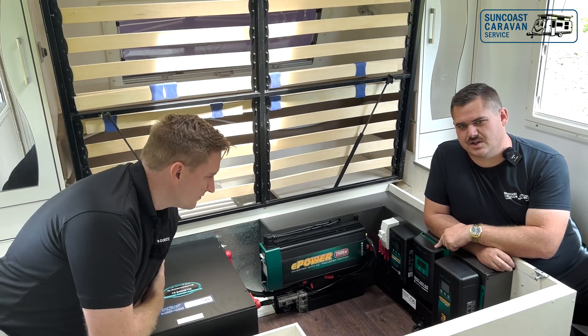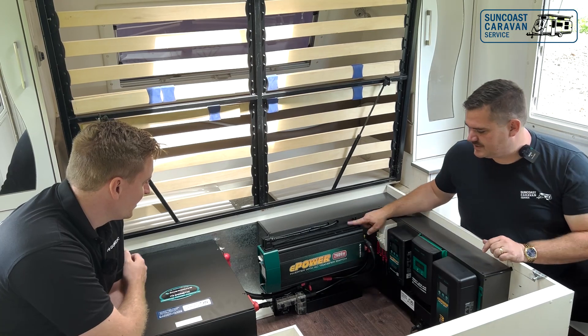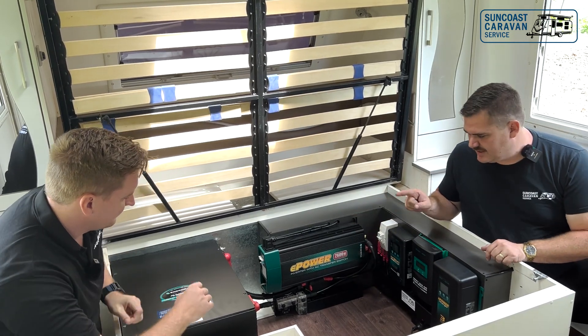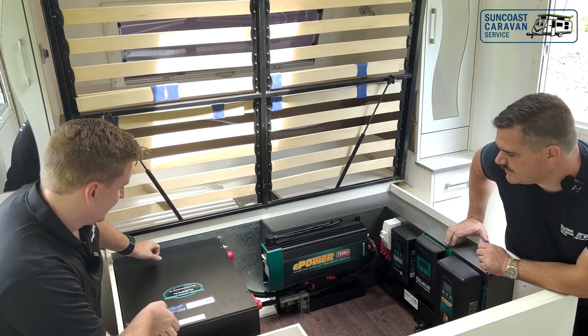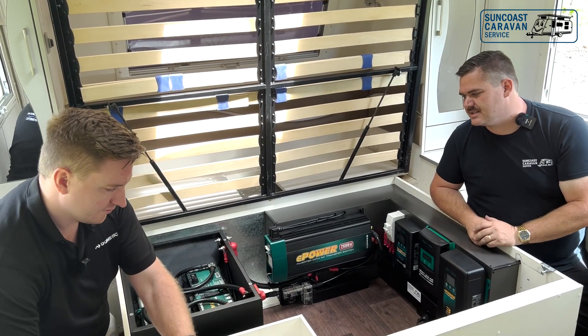We've got a 40 amp solar regulator, we've got the DC to DC, a 2600 watt inverter, and in this black box over here we've custom made an aluminium box with a gasket seal on top.